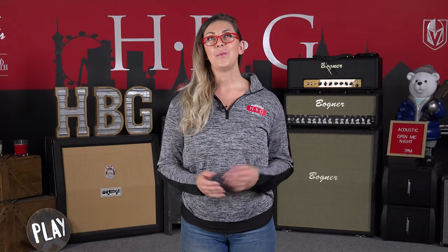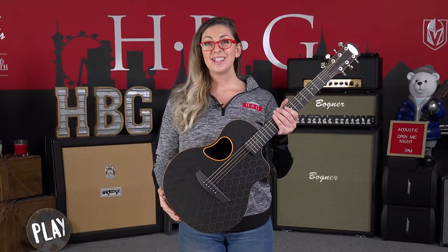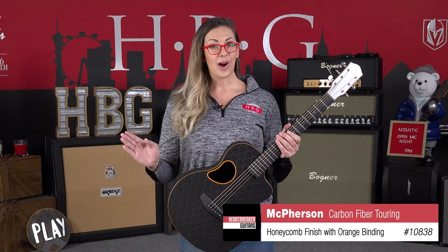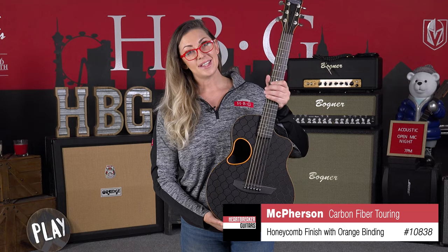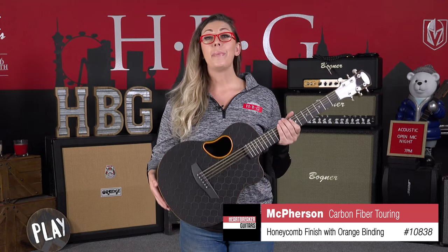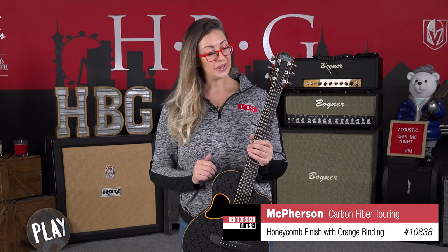Hey everyone, what is going on? Welcome back to Heartbreaker Guitars. Today I am super excited to bring you something really fun from McPherson Guitars. This is the McPherson Guitars Carbon Fiber Touring Edition. This is a three-quarter size guitar, so it's a little smaller than normal, but it's perfect for traveling. Let's get into some of the specs on this super cool guitar.